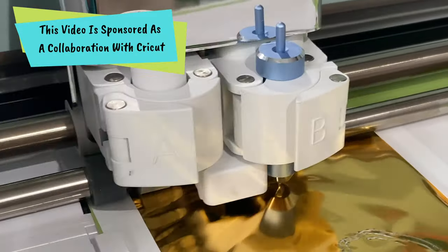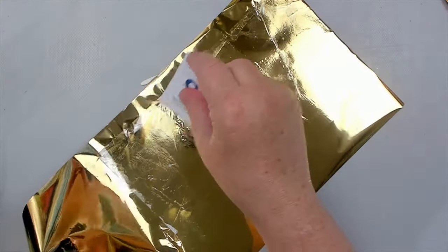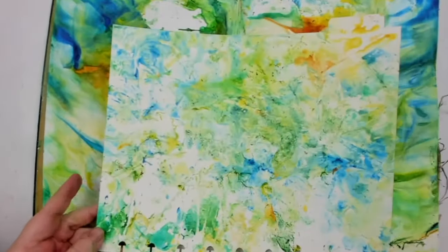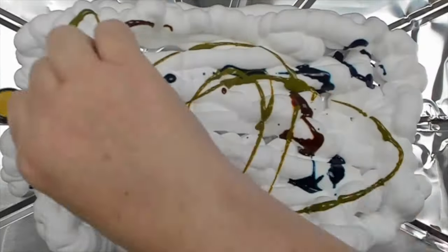I'm also using a very cool foiling technique with my Cricut machine, and I will not only show you that technique — I will also show you four more super simple techniques that will take your foiling to the next level. For the background, I'm using an already marbled background I created on another video using acrylic paint and shaving cream.